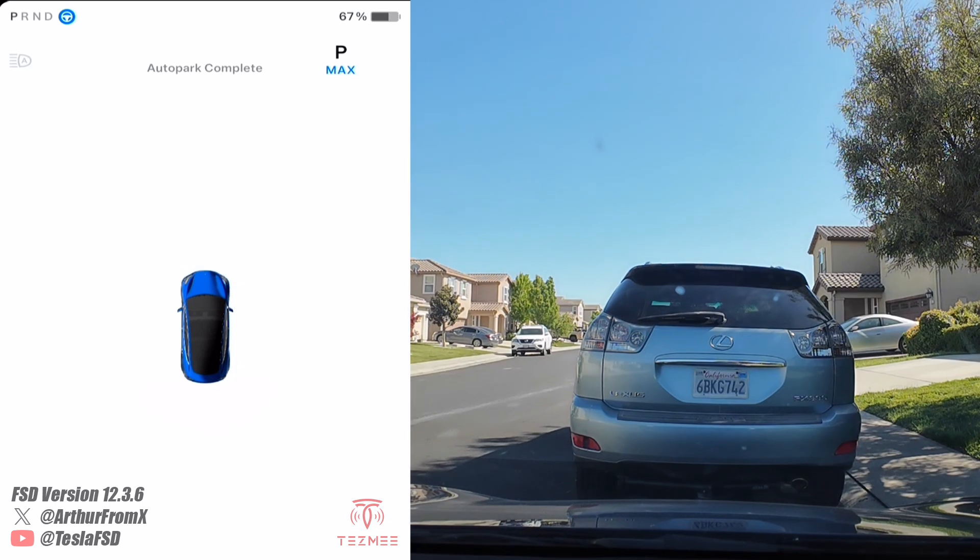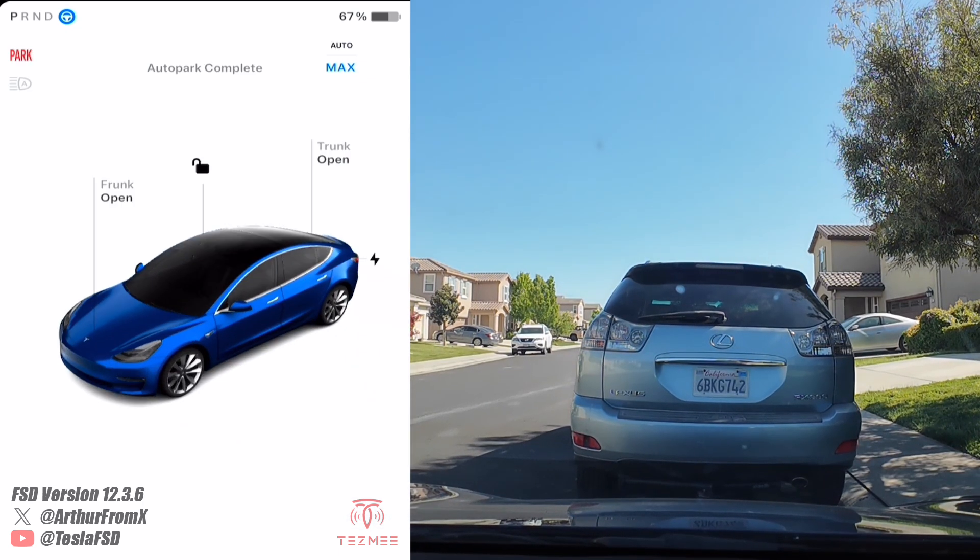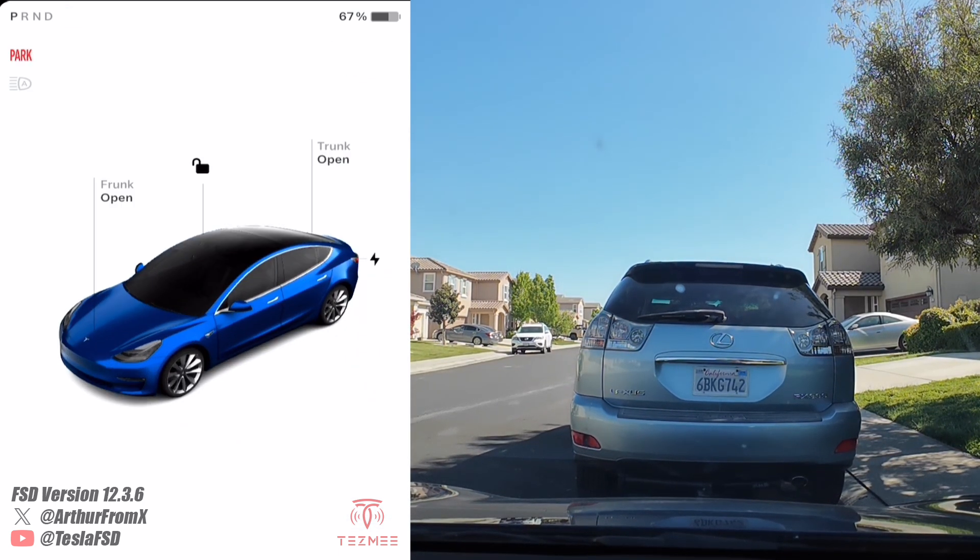Very cool, worked great. Parallel parking on 12.3.6 Auto Park.